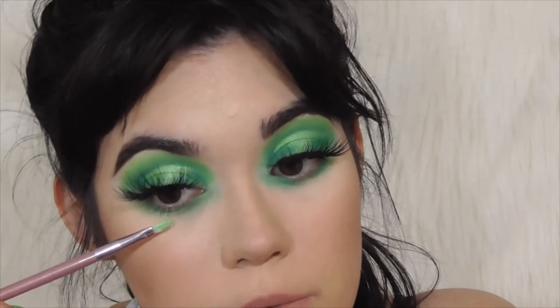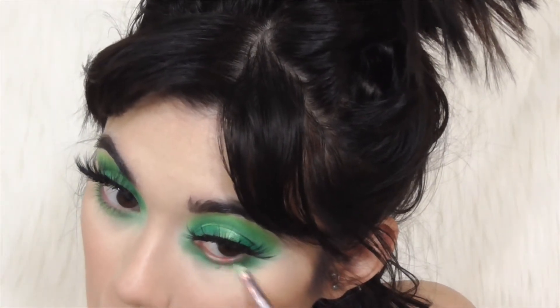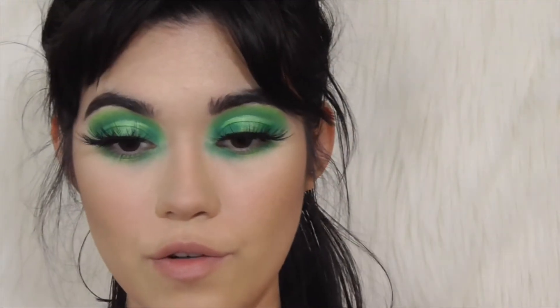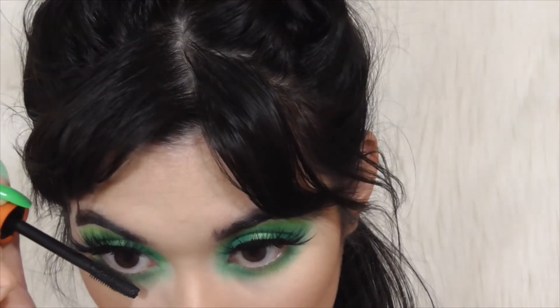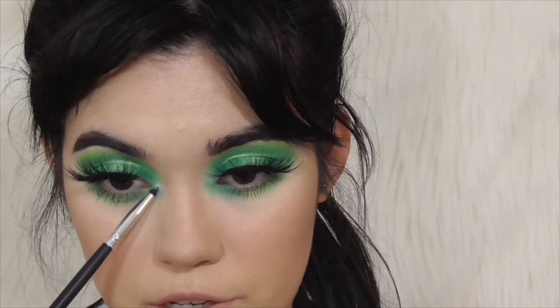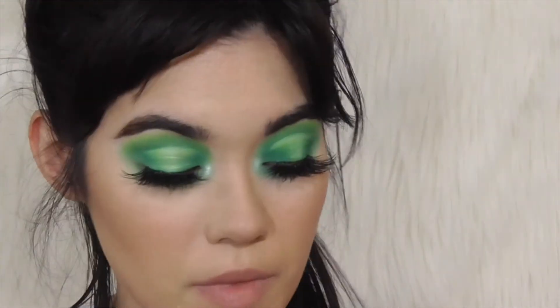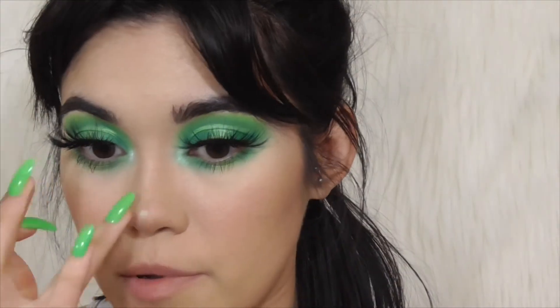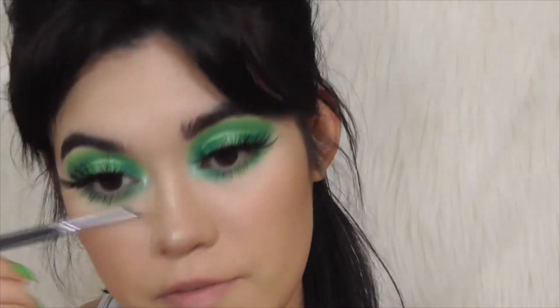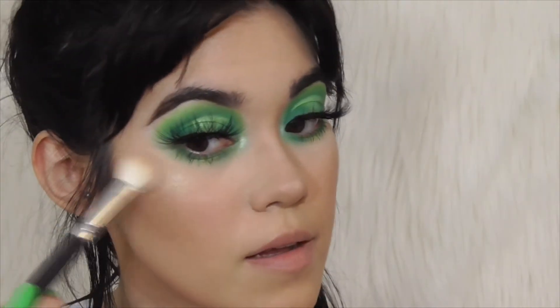Just to finish off the lower lash line, I'm going to take that same green shimmer shadow from Juvia's Place and put it in the center of my lower lash line. Now for the final touch on the eyes — I realized I lied about being done because I hadn't highlighted my inner corner. I'm going to take the green highlight from the Anastasia Beverly Hills Moonchild palette and pop that in the inner corner, and also on my nose. Some people don't like colored highlight on their actual face; I, however, love it. I'm going to use that same highlighter to highlight my cheekbones.